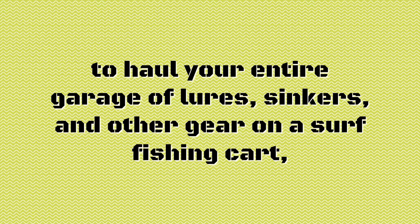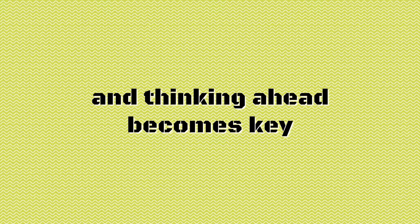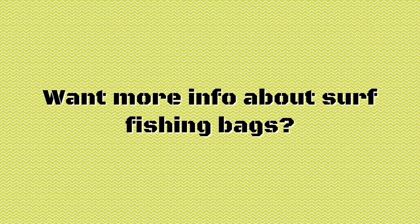For a short trip, it can be a real hassle to haul your entire garage of lures, sinkers, and other gear on a surf fishing cart. But a bag is perfect. Packing minimally and thinking ahead becomes key when preparing for your trip.